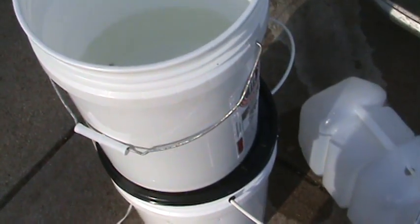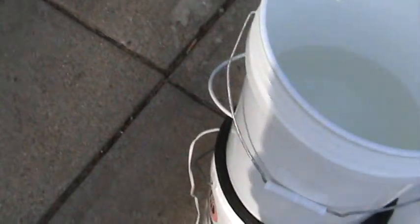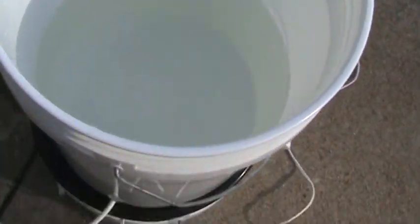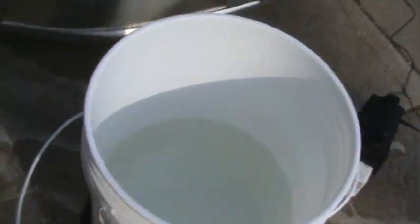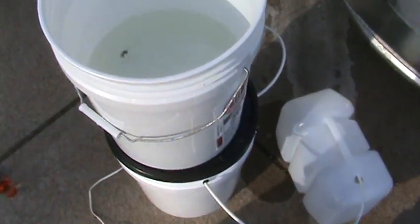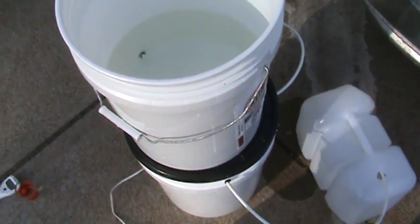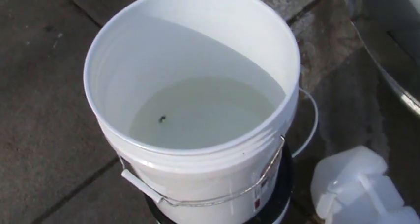I found it's critical to have the dirty water bucket elevated on top so it gravity-feeds down to the pump. I tried sitting it next to the pump and it doesn't create the suction it needs to push through the membrane — because it's technically only a booster pump, it does need a little help.